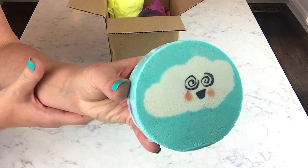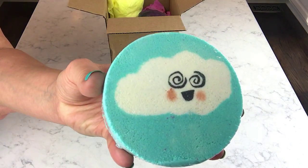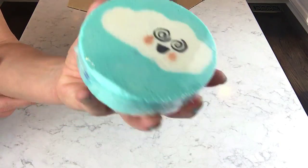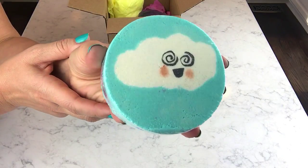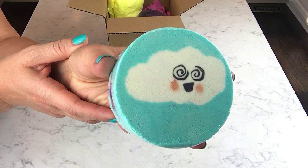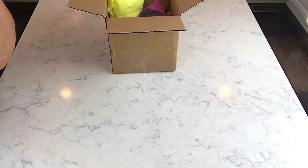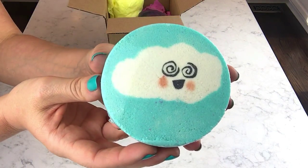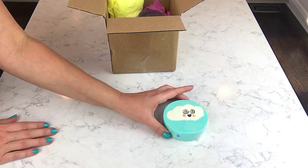This one is scented in Avobath and Sea Salt Agave. It is a little bit fruity and it does have that kind of oceanic note in there. It smells really good — it's different. I like this Happy Little Cloud.